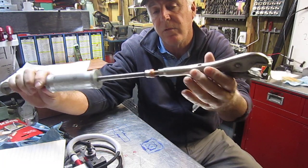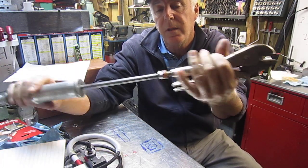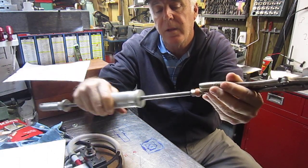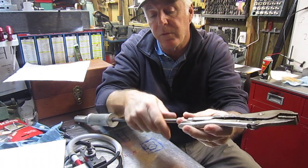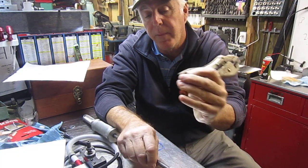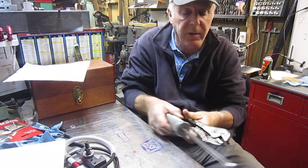It doesn't damage the original vise grip and you still have the pulling action. Just a simple one to do. That's a 3/8-16 that's actually in the back of the vise grip. I thought I'd share that with you guys.